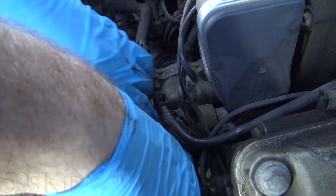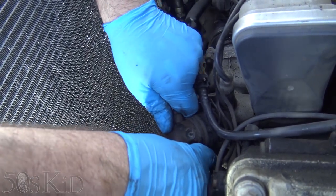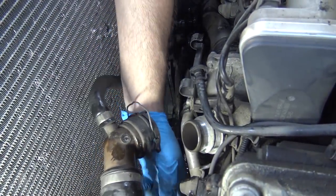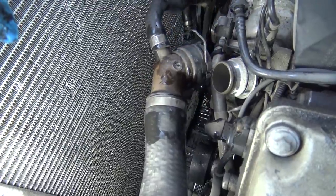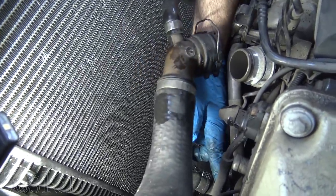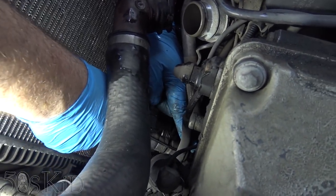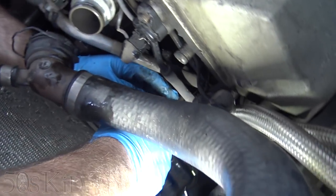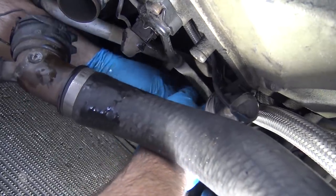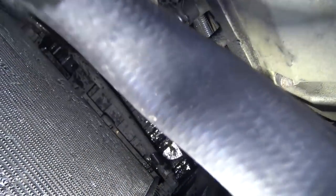You want to sort of wiggle around in a circle and wiggle it off. I believe I replaced this hose somewhat recently — that's why it came off so easily. You're probably going to struggle a lot more than that. Down here there's also another little clip — probably difficult to see, but it's the same kind of thing. Pull that out and we'll let that drain.